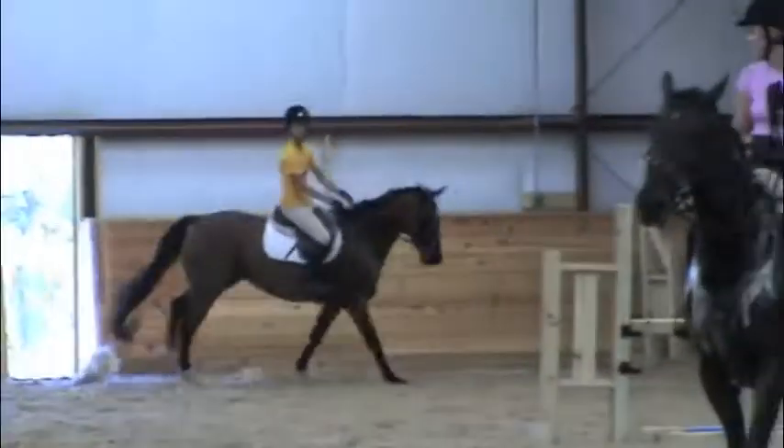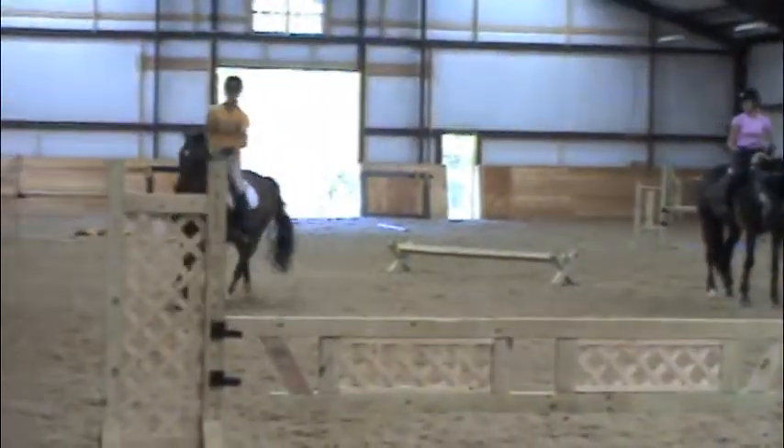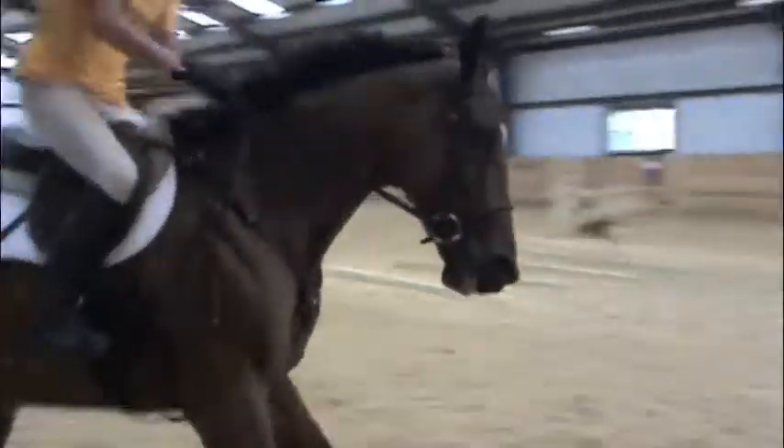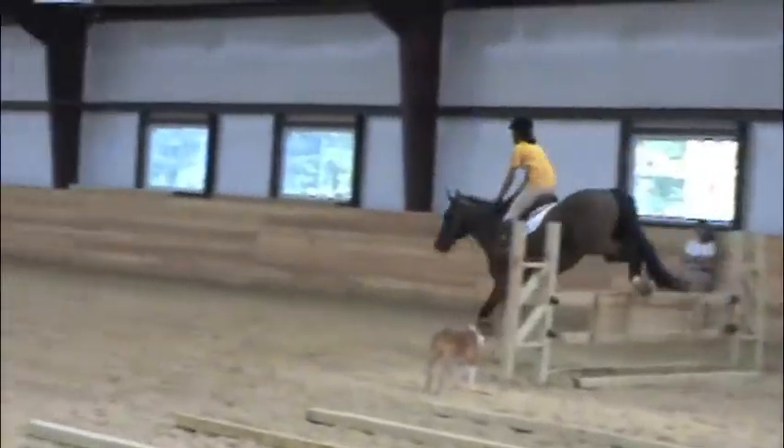Again. Move them from the left, step in to your left. There you go, look at the next jump. Good.